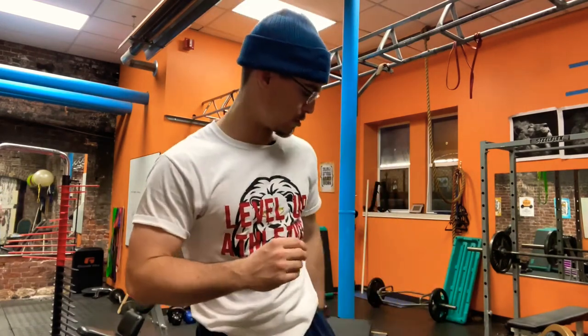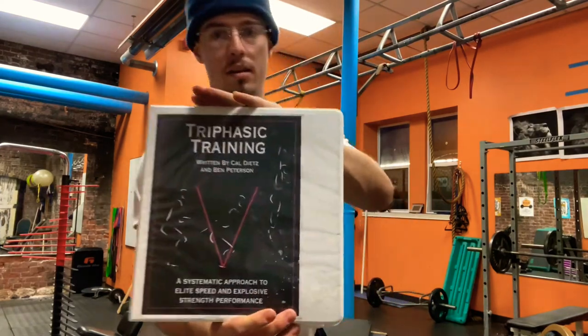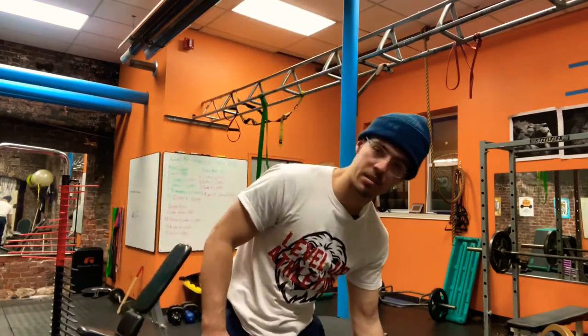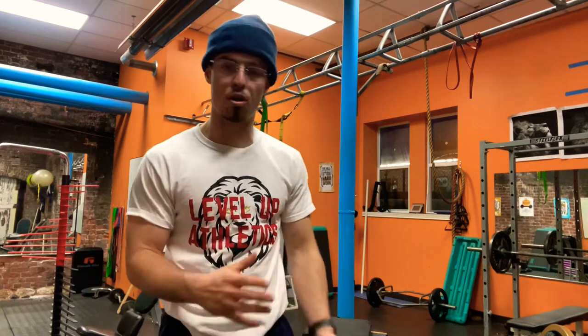This book was written in 2016, so it's fairly new — it's Triphasic Training by Ben Peterson and Cal Dietz. Cal Dietz is the Minnesota strength and conditioning coach. I got a lot of information from him. This program is really good because it's clearly broken up into different phases. It's originally a 20-week program, but I manipulated it so it would still be effective in a 10-week program.